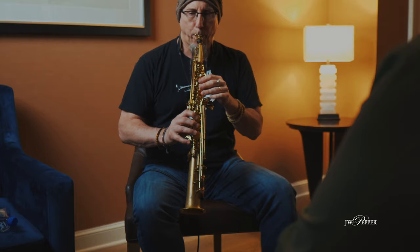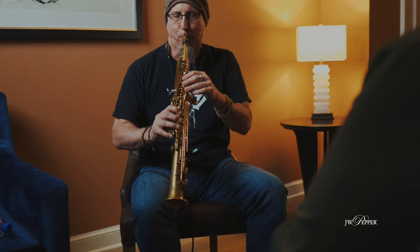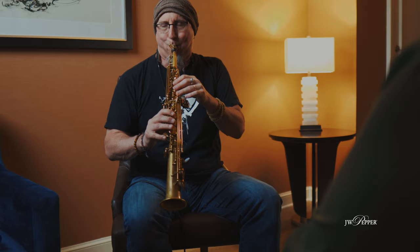So what I'm going to start with, I'm just going to play the roots all the way through. [plays] Back to the beginning. So that's just playing the tonic — the root of each chord — all the way through.